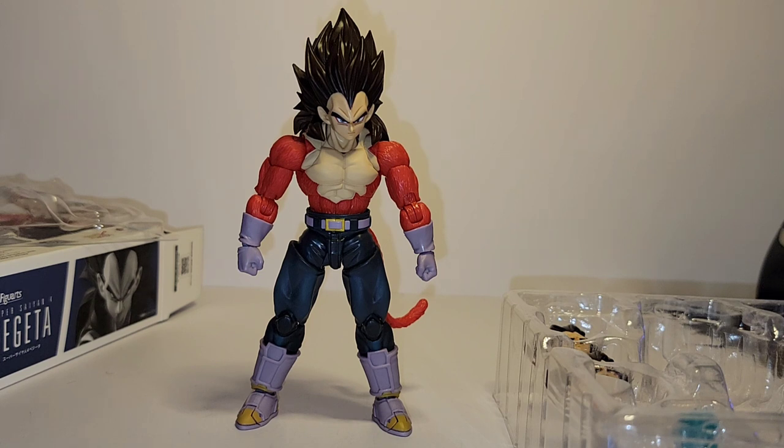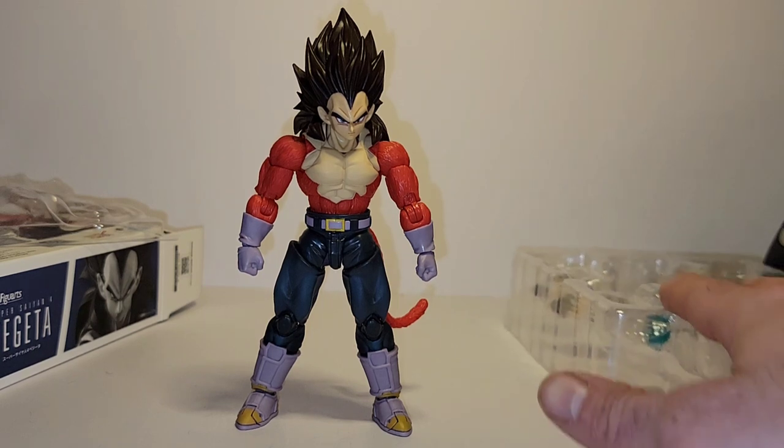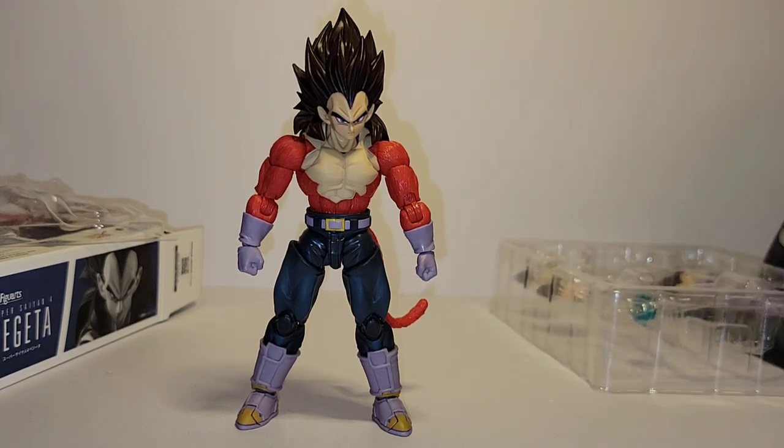Stay tuned after the video — I'm going to have some pose pictures of SS4 Vegeta in dynamic poses using energy attacks and such. I hope you guys enjoyed the video. If you did, please hit that thumbs up. If you want to see more content from me, subscribe to the channel so you can be notified as I release content. I have a lot of Dragon Ball stuff upcoming — plenty of figures, third-party accessories, the works. Coming up for review for you guys. I hope to see you in the next video. Later.